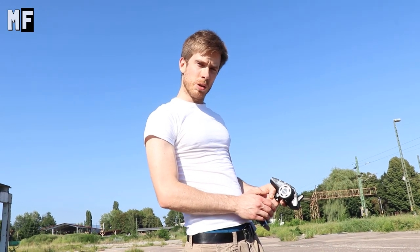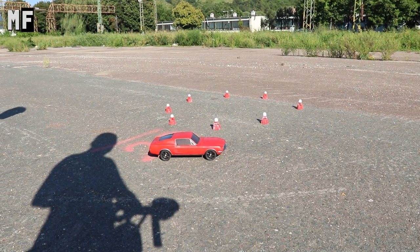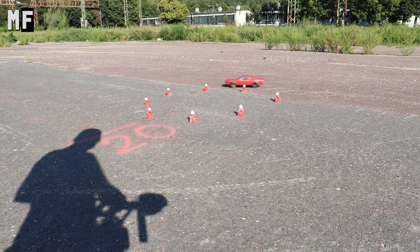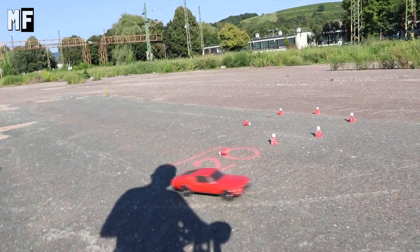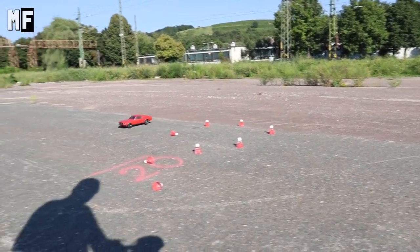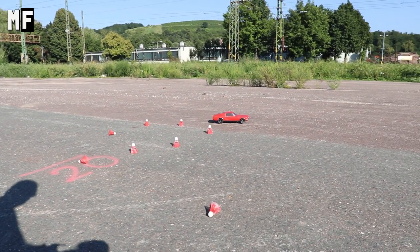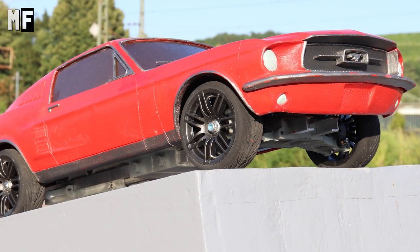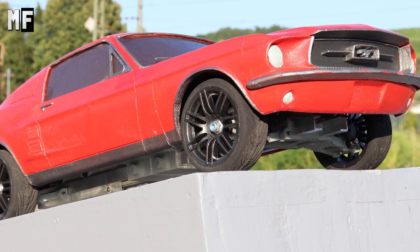So let's see how this Mustang can do a drift. The surface of the tarmac is quite rough and the tires are normal — the pros use special tires for this occasion and the surface should be very smooth and even. So we'll figure something out next time.